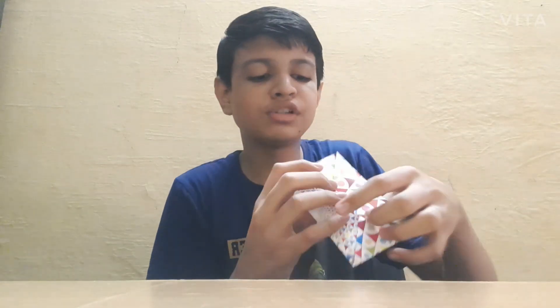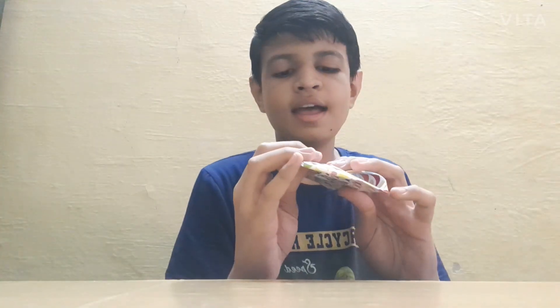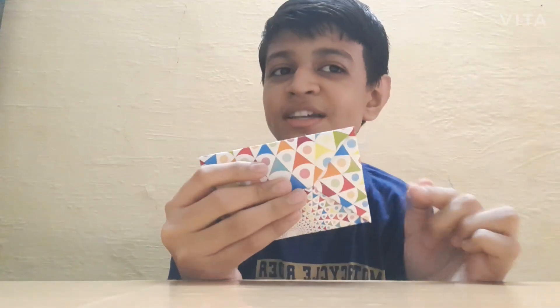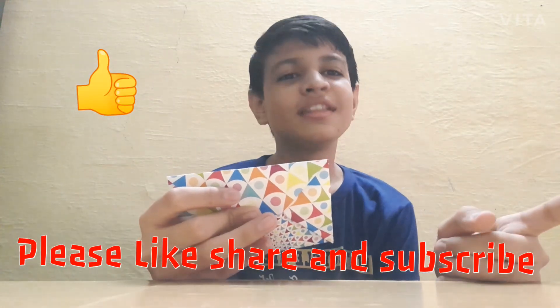Look, I will show you the cover. You can gift it to your friend or someone. If this video is useful to you, please like and subscribe to my channel. Thanks for watching — see you soon!